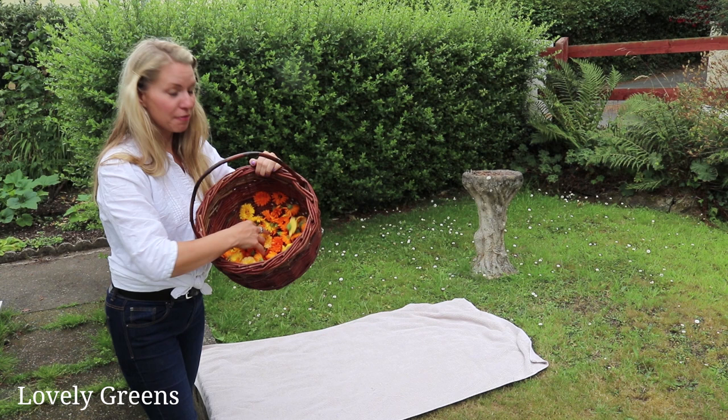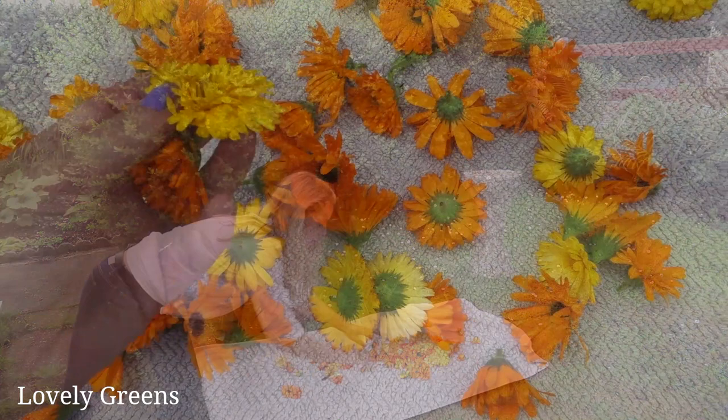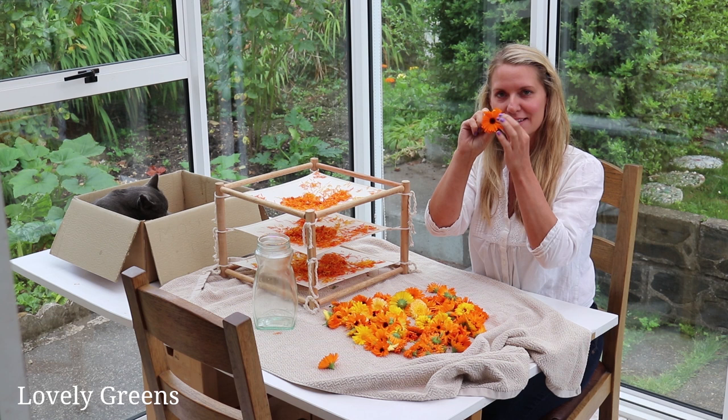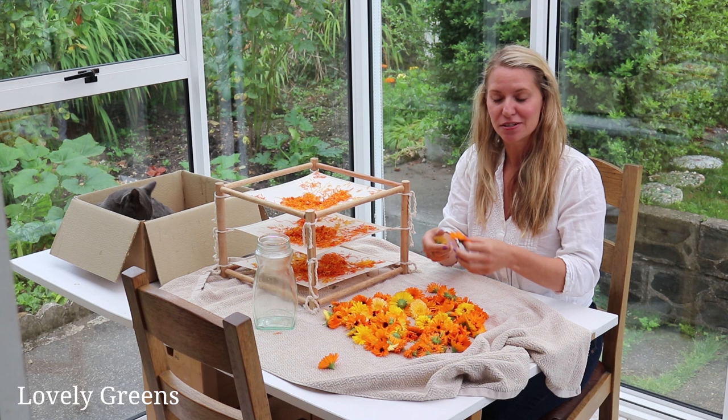I'm home now with the calendula flowers. Before we get to processing them, we need to make sure there are no bugs in the flowers. What I tend to do is just put them out onto a cloth and leave them for about half an hour, which gives any bugs a chance to escape. I'm fairly confident most of the insects are now gone. If there are a couple left it should be fine — they'll probably make their way off as I start to pluck the petals.